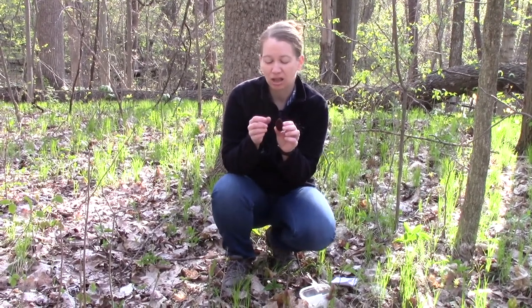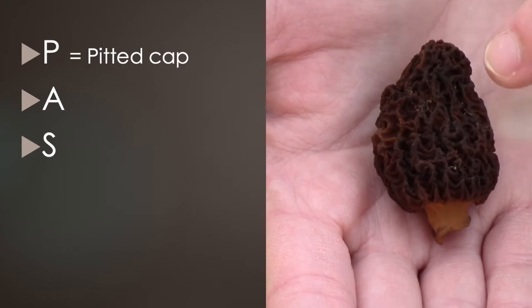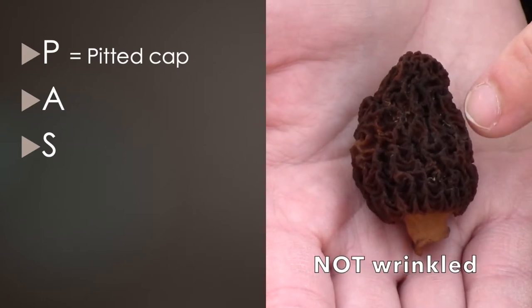When you're looking at the cap of the morel, you want to P — look for pits. You do not want a wrinkled cap; you want a pitted cap.